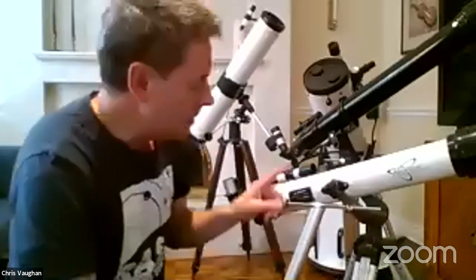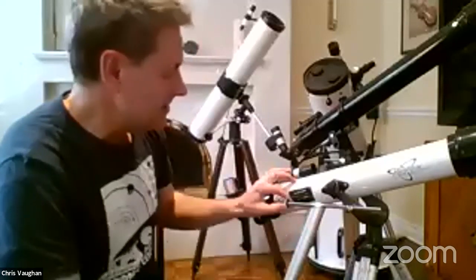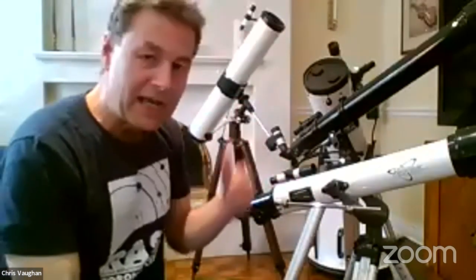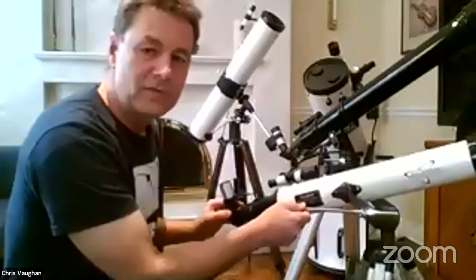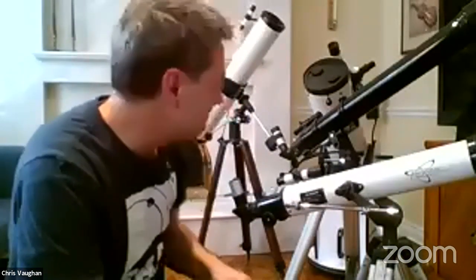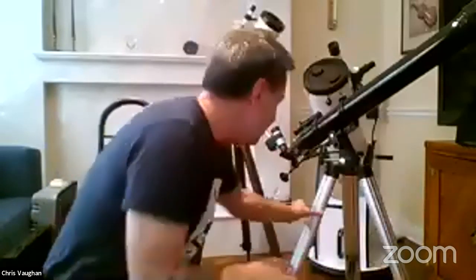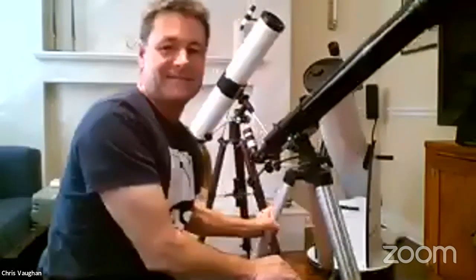This telescope has a slow motion control that lets me turn a dial to raise it up and down, but left and right I have to physically move by hand. I've got a nicer one behind me.